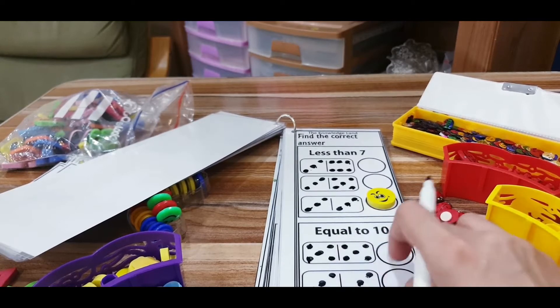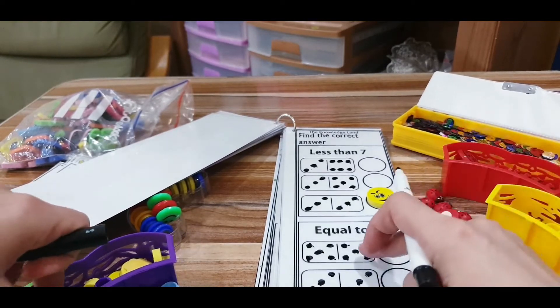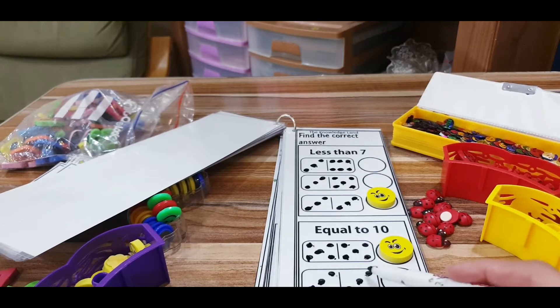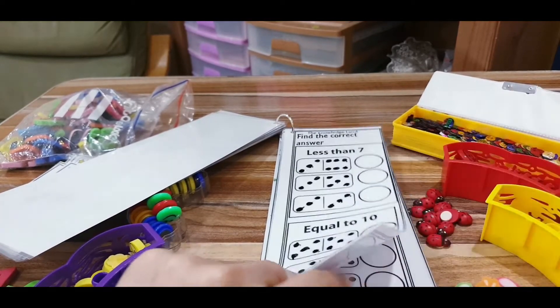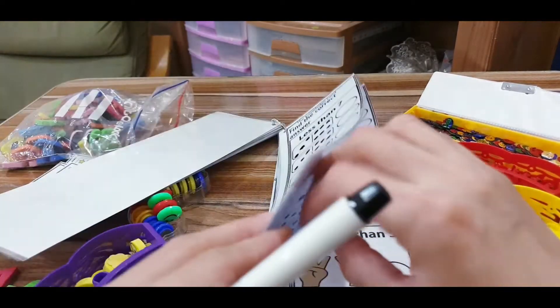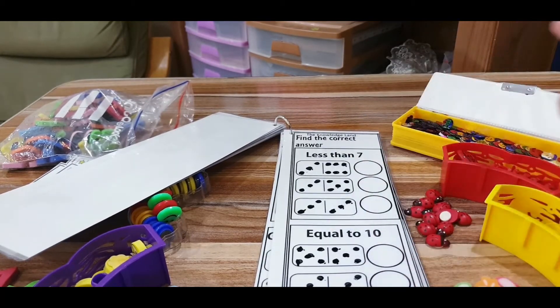He shouldn't stop after finding the first match — he should continue checking all dominos. One has 12 dots, so that's not equal to ten. You will have about three pages of this same kind, working with greater than, less than, and equal to using dominoes. If you have real dominoes at home, it would be great to use them alongside this activity.